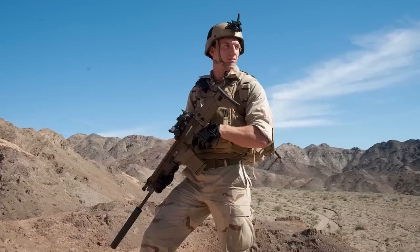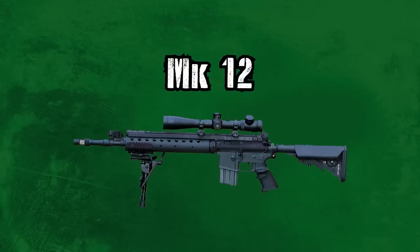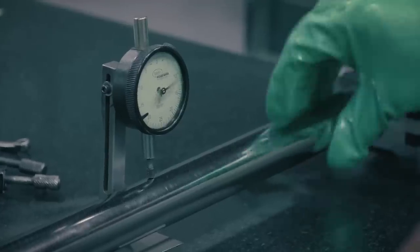This would give the regular average infantryman a longer-range solution while weighing around the same amount. The only other option that would reach out that far would be the 10-pound Mark 12 or the 11-pound Mark 14, which is like the M14 sniper rifle advanced. The SCAR is built and manufactured in Columbia, South Carolina at FN Hercel, the American subdivision called FN America.